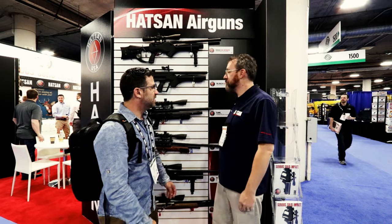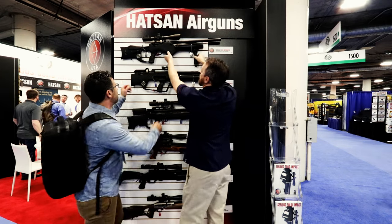Hey guys, catching up with Cecil Bays in the Hudson booth. Cecil, thanks for spending time with me. Came through this booth and saw three guns that caught my eye right away that I wanted to bring you some information on. Two of those are semi-automatics — the Bullmaster and the Barrage. Can you take us through them? Let's start with the Barrage.